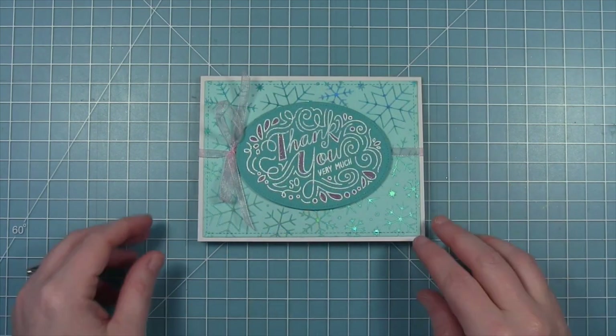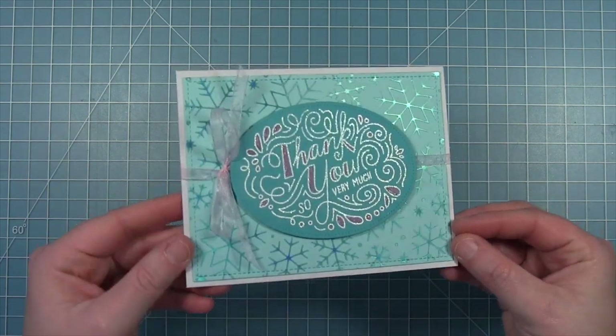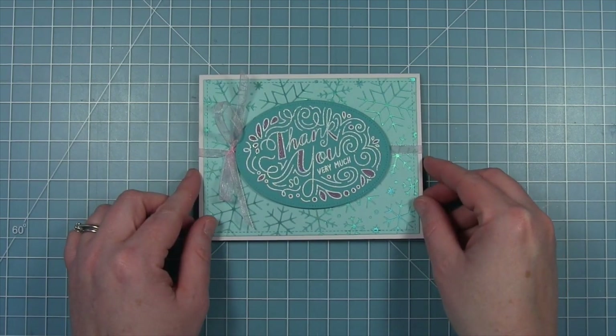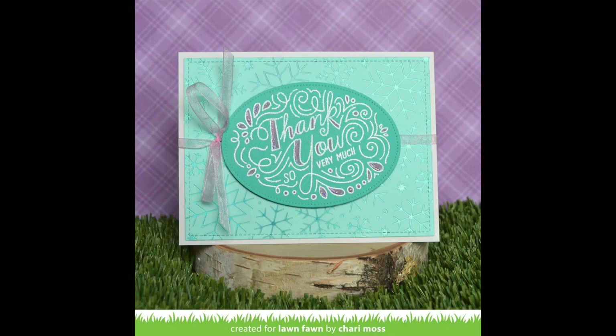And here is my finished thank you card. I really love that moon dust foil in the background — I think it's so pretty — and I love that unicorn sparkle embossing as well.